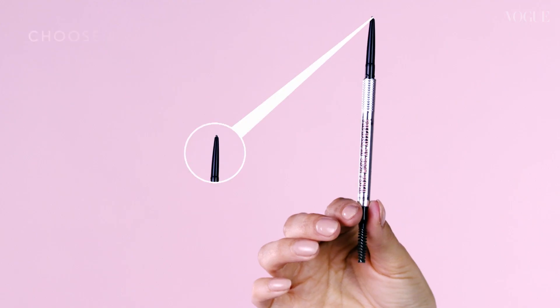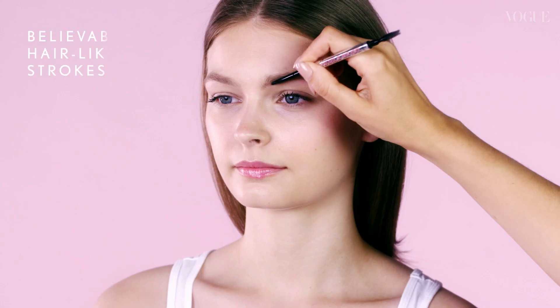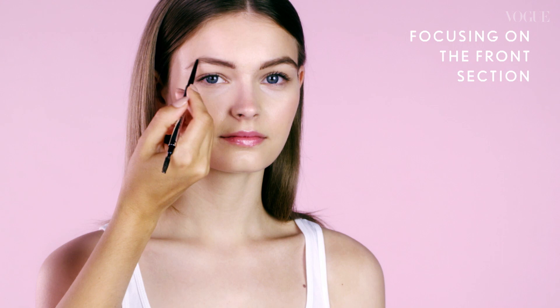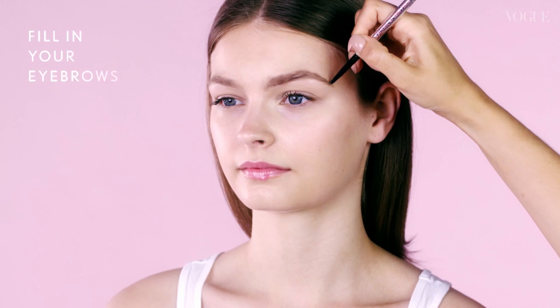The Define Stroke. Choose a superfine pencil that will create believable hair-like strokes. Focusing on the front section and following the natural shape, fill in your eyebrows.